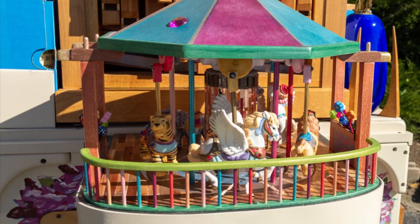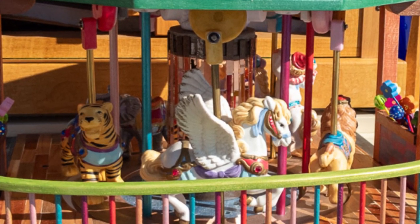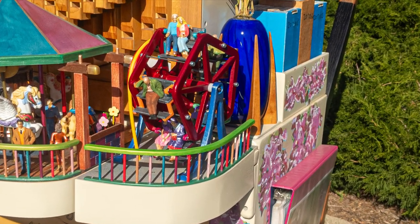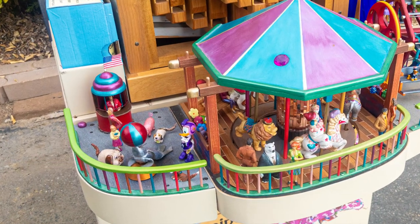In 2022 I added the mini carnival that hangs from the front of the street organ, and then in mid-2023 I began adding 10 musicians. I've completed two of the musicians so far. I'm beginning to think of this whole thing as a street performance rather than as a street organ.